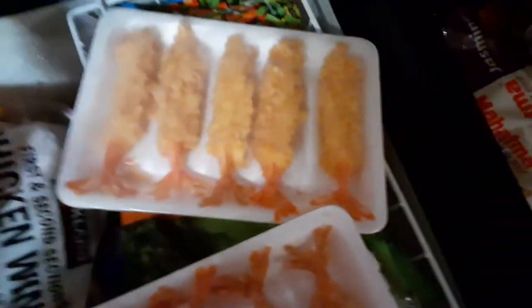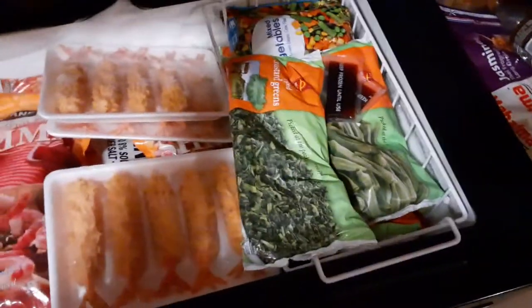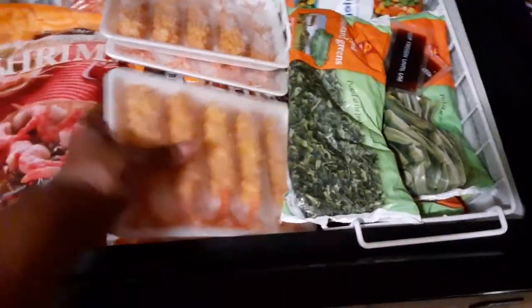Wait a minute, I pulled this the wrong way. My freezer is very, very full. I'm gonna eat some of these right here — I'm gonna turn my oven on, take one of them out, and put it over here.